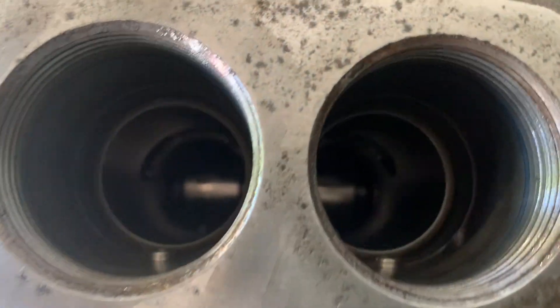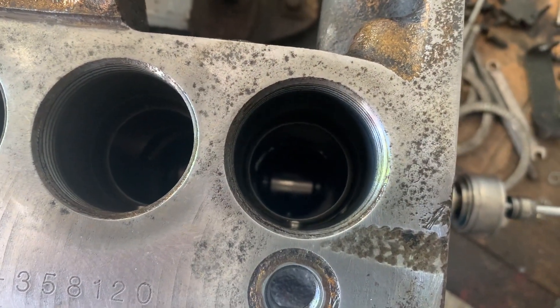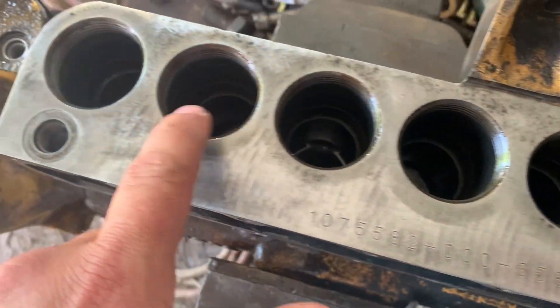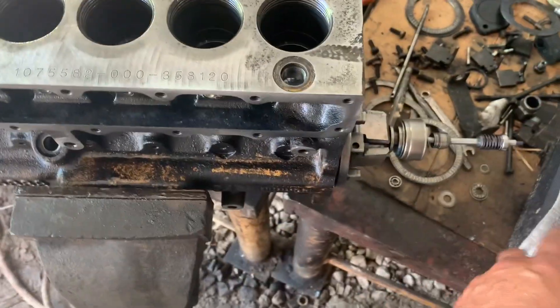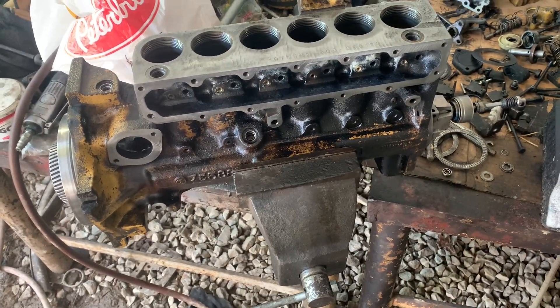This will be number six - it will go in this bore right here. We'll make sure that it rides freely and continue on with five, four, three, two, and one. Then we'll get into the more detailed stuff with pinning the rack.